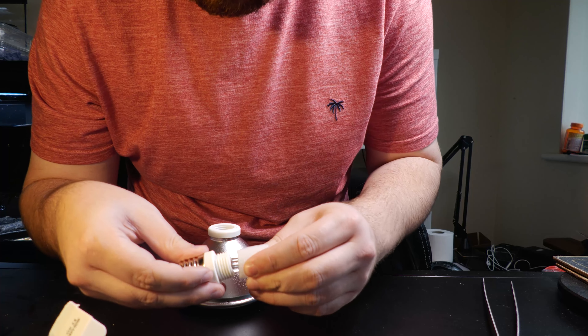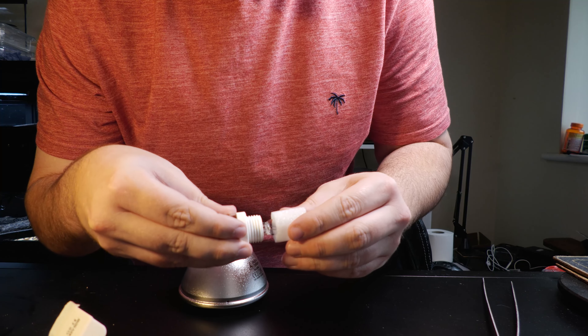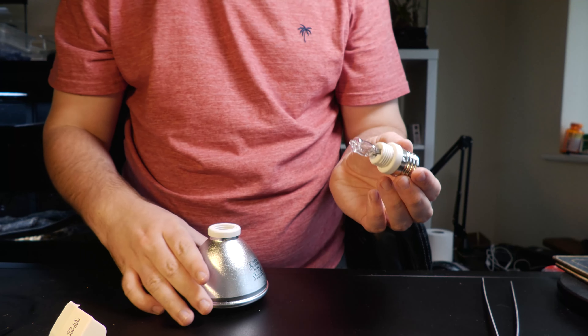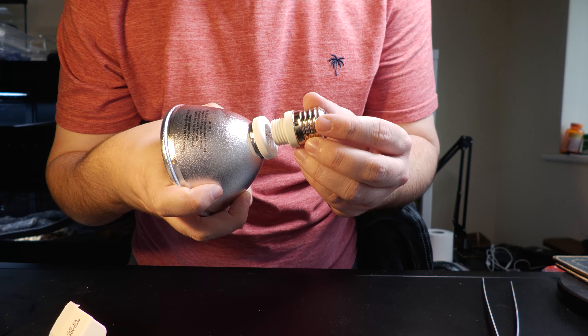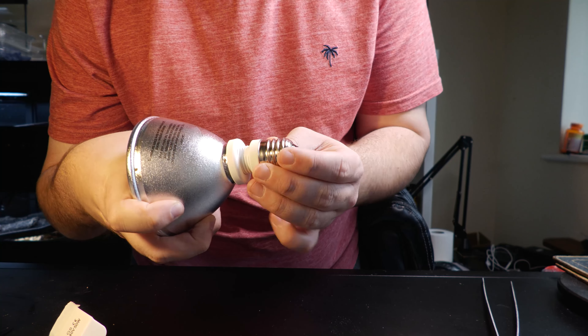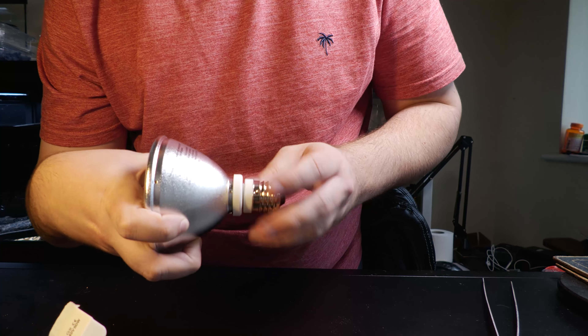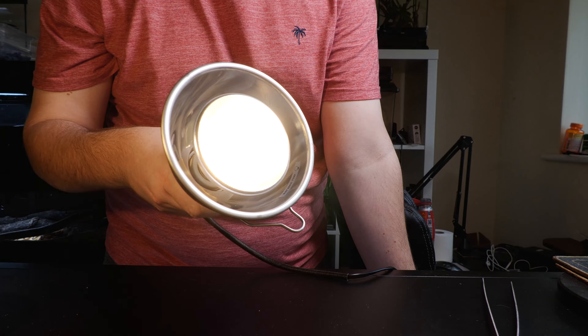Insert the capsule pin first into the bulb socket. Now what you're going to feel is it click into place. Now we want to carefully insert our socket into our bulb body and then carefully begin to screw it in. The thread is made of ceramic so the sound is not pleasant, but being ceramic means that it won't melt. Once it's fully screwed in you have a full heat bulb ready to use over your reptiles.